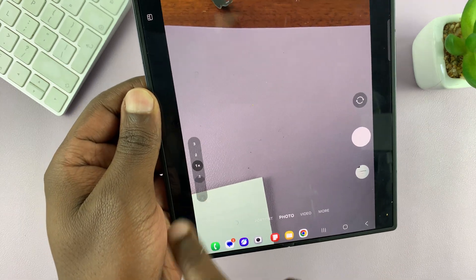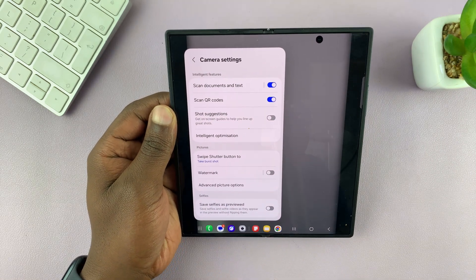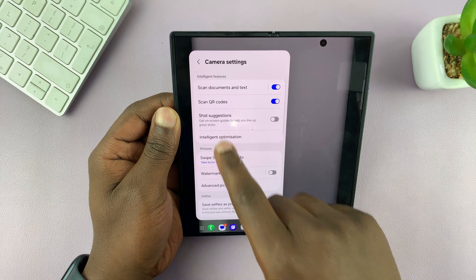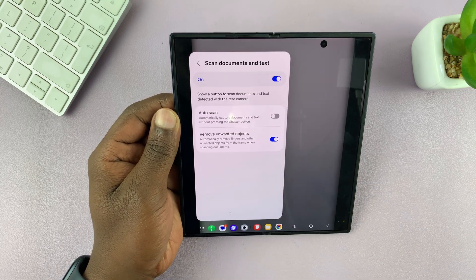Tap on that and then select the settings icon to open your Z Fold 7 camera settings. Now make sure that 'Scan documents and text' is enabled.